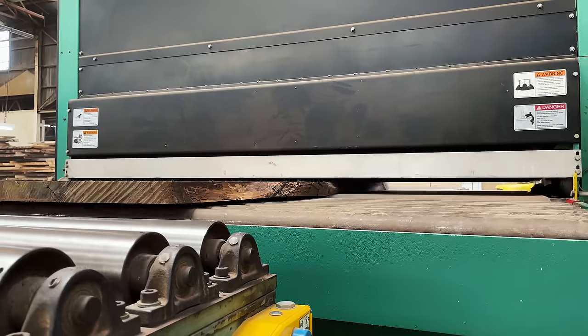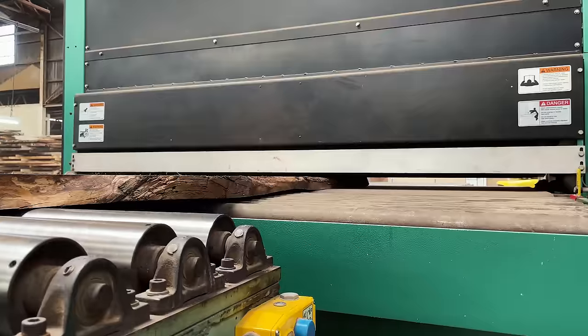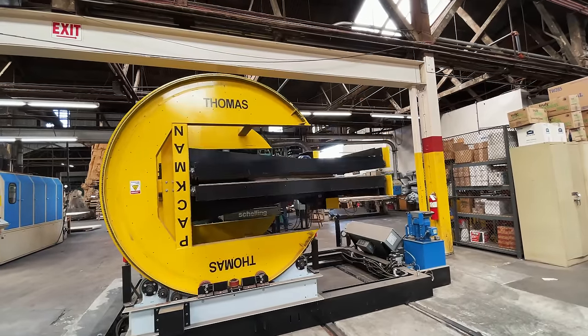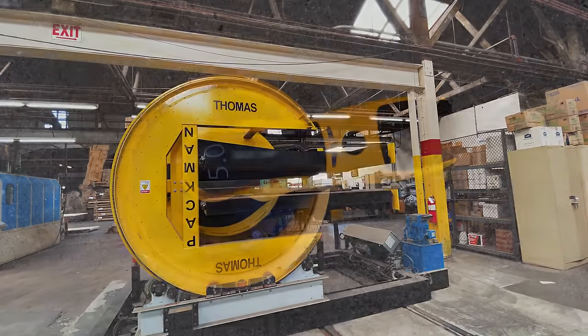This was the first time we actually went there in person to pick up slabs and have them flattened. And it's pretty wild — definitely beats using a random orbit sander.